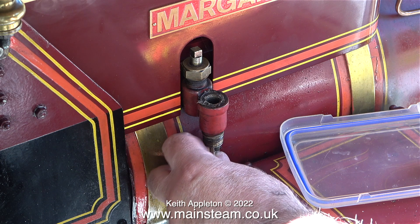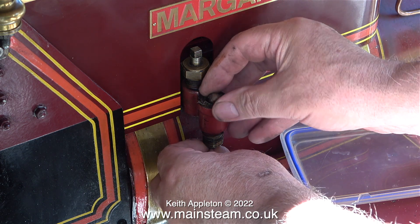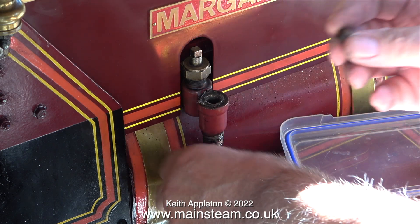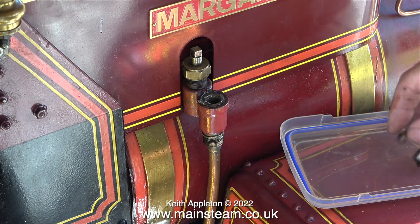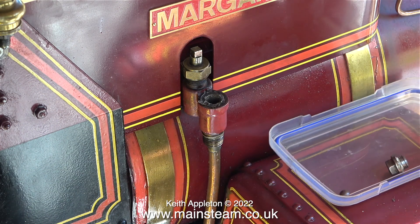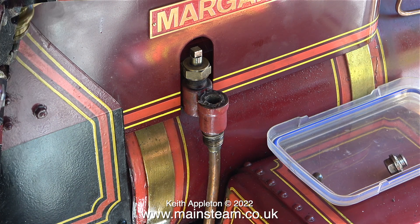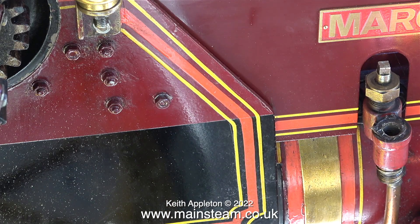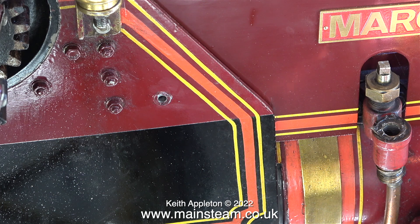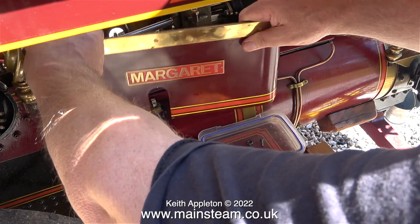I'm going to remove the check valve and have a closer look at it. The first thing to do is remove the ball and have a look at that. The phosphor bronze ball is not too bad, but the seat on which it sits inside the check valve is not particularly good. To remove the check valve I need to remove the motion guard from this side. The motion guard is held in place by one 2BA bolt at the back and fits onto one of the cylinder studs at the front, so it's very easy to remove.